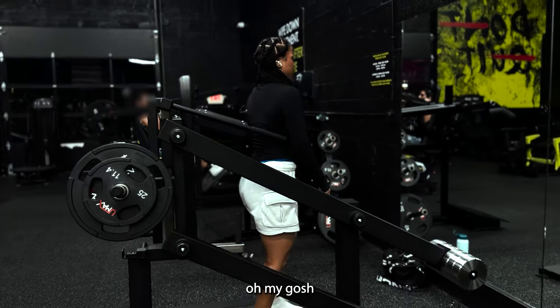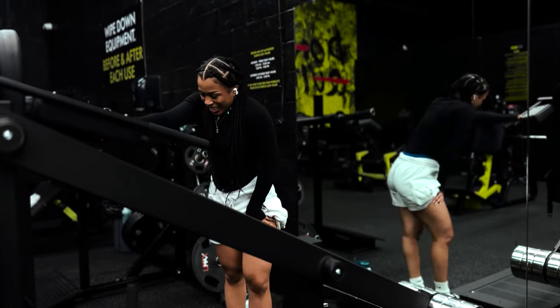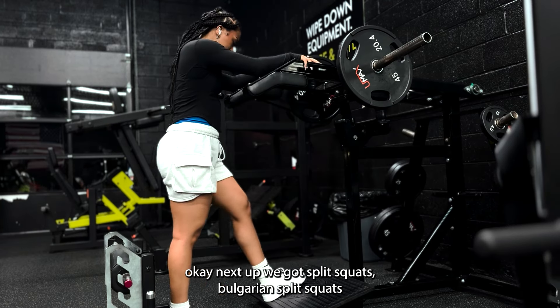Oh my gosh, that was brutal, that was a lot. Next up we got split squats — Bulgarian split squats.